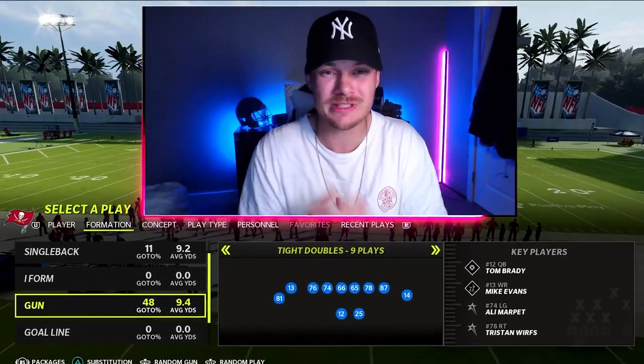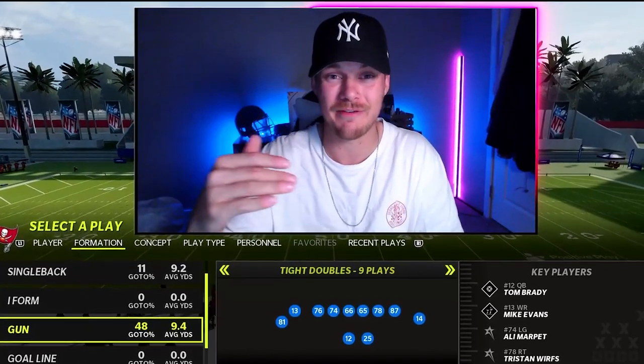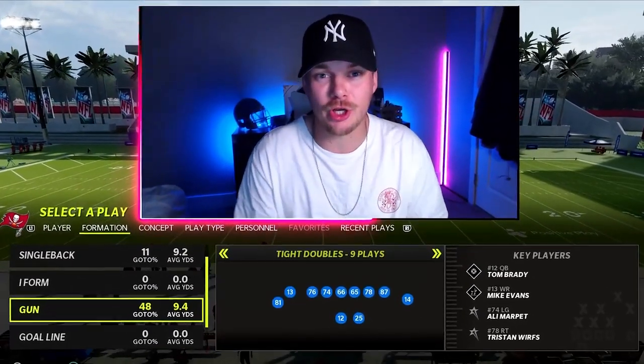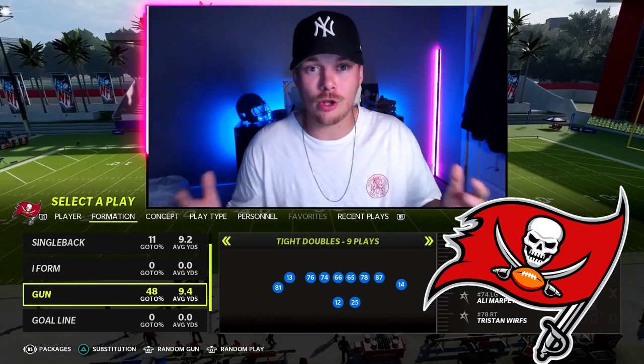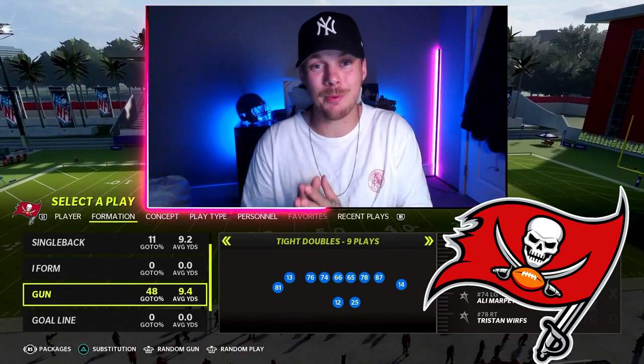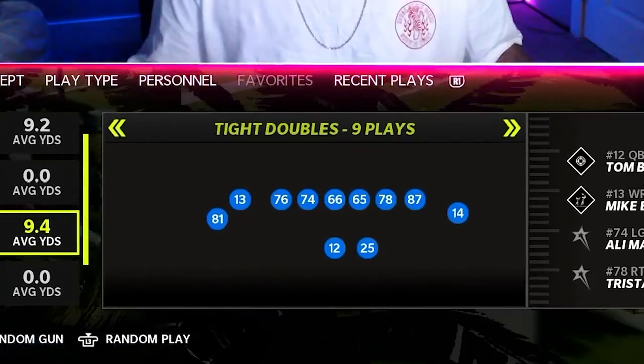Today I'm going to bring you guys two setups that are absolutely going to shred zone coverage at every level of the field, and both these setups are going to complement each other so well. We are going to be continuing my pro style offensive scheme out of the Tampa Bay Buccaneers playbook, and the formation we are in today for both setups is tight double.